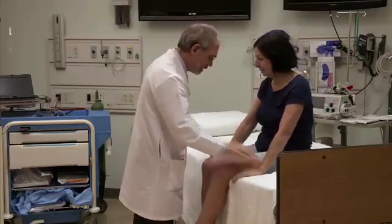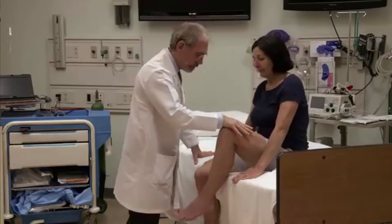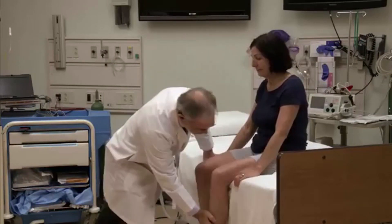Now hold on to the stretcher. Hike your knee up to my hand. Keep it up. Strong. Good. Bring this one up. Be strong. Good. Push me away. Great. Push me away. Very good.